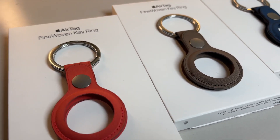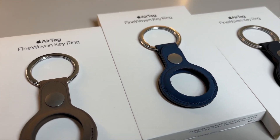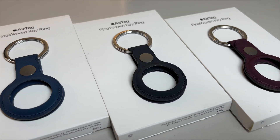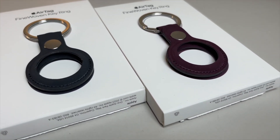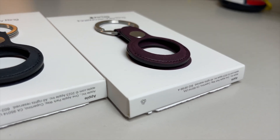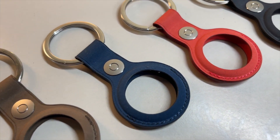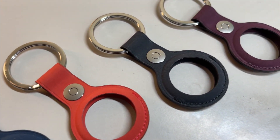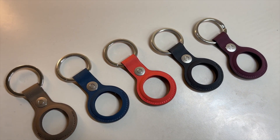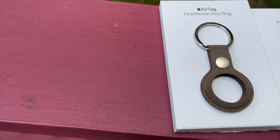Ladies and gentlemen, we have officially entered a new Apple era — the fine woven era — which officially marks the end to most, if not all, of Apple's leather accessory offerings. Some will cry foul while others will cheer for this decision. Whatever side you're on, it does not matter because Apple has officially replaced their leather accessories with fine woven, an all new material that uses almost 70% post-consumer recycled material.